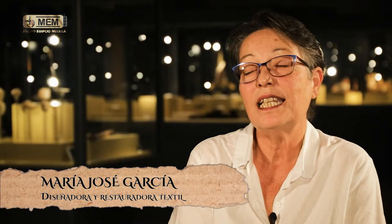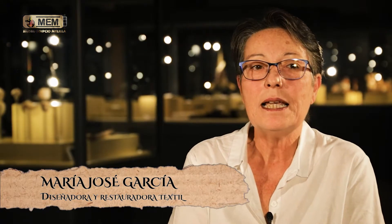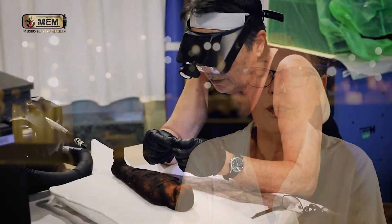I'm Maria José García, I'm a designer and expert in textiles. My mission here has been the restoration of five mummies, four of them belonging to animals: two ibis and two falcons.